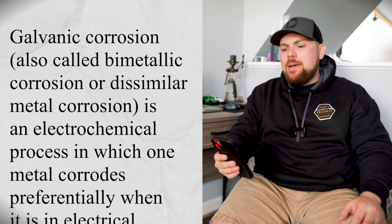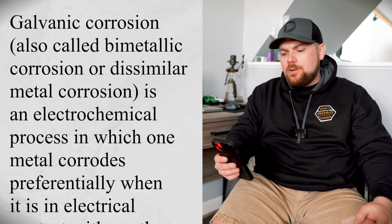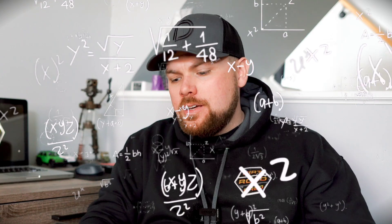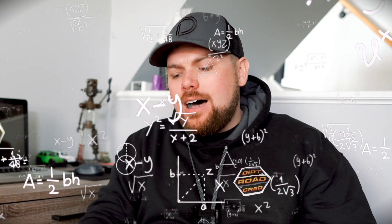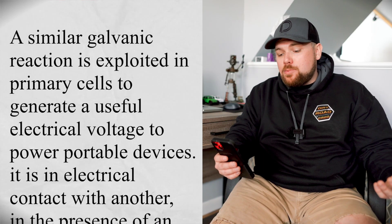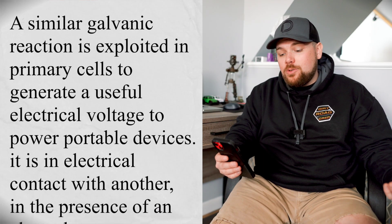Galvanic corrosion, also called bimetallic corrosion or dissimilar metal corrosion, is an electrochemical process in which one metal corrodes preferentially when it is in electrical contact with another in the presence of an electrolyte. A similar galvanic reaction is exploited in primary cells to generate a useful electrical voltage. What we need to worry about is the anode and the cathode and how they react and create galvanic corrosion — that's what Wikipedia has to say, and that's what we're talking about.